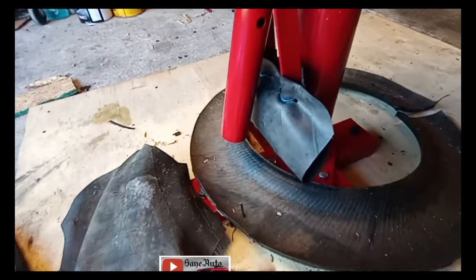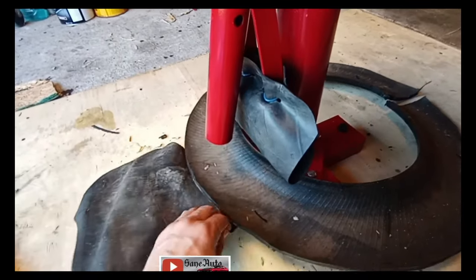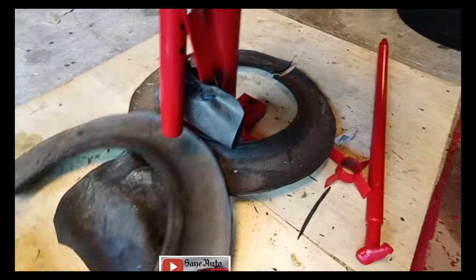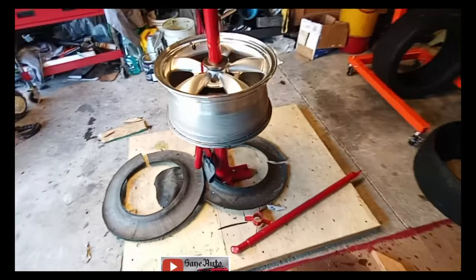Partially because I've been experimenting with oversized wheels and tires that this machine is not supposed to be able to do, and I've had pretty good luck with that. It's a bit of a technique with all of this.